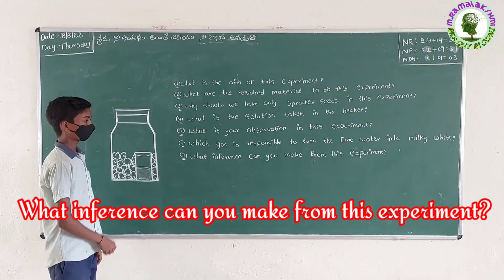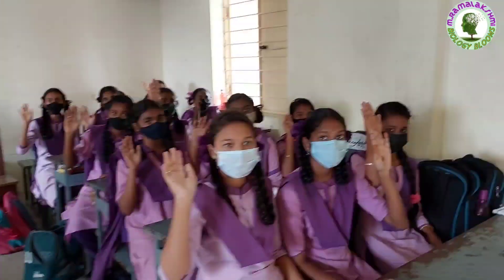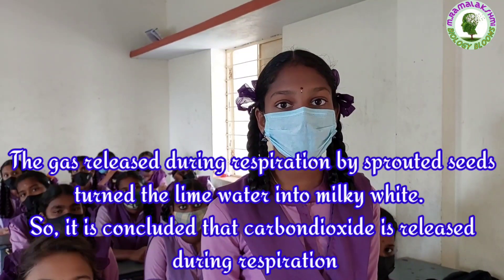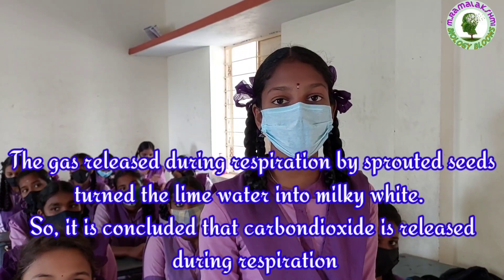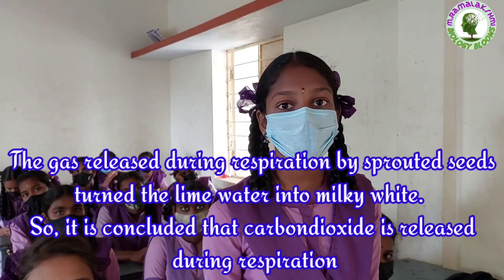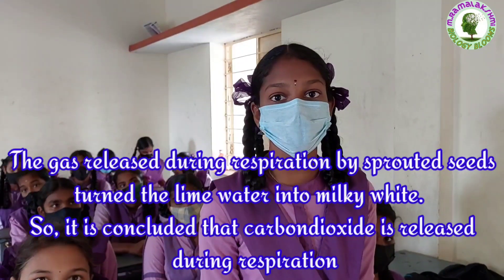What inference can you make from this experiment? Manjubargavi. The gas released during respiration by sprouted seeds turned the lime water into milky white. So it is concluded that carbon dioxide is released during respiration.